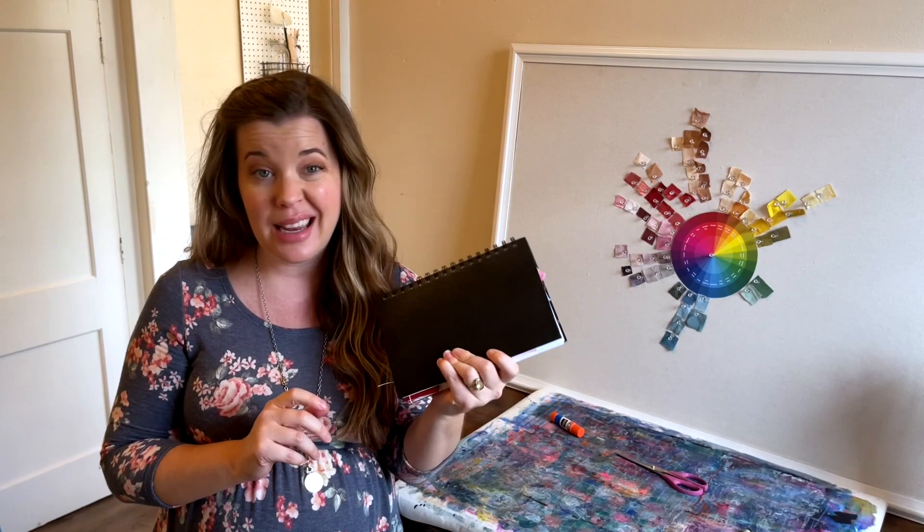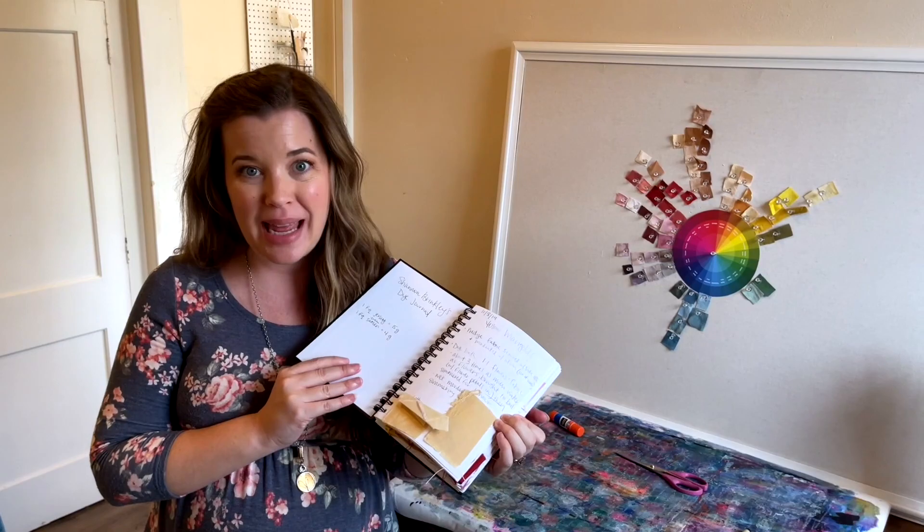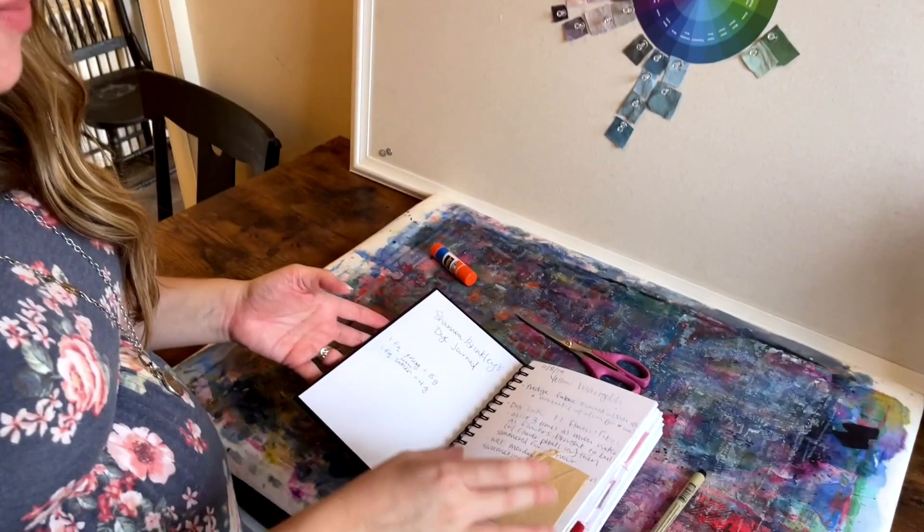So we start with a sketchbook. This is any size or shape that you want, and I like to have blank pages on which to work. So let's take a look inside.